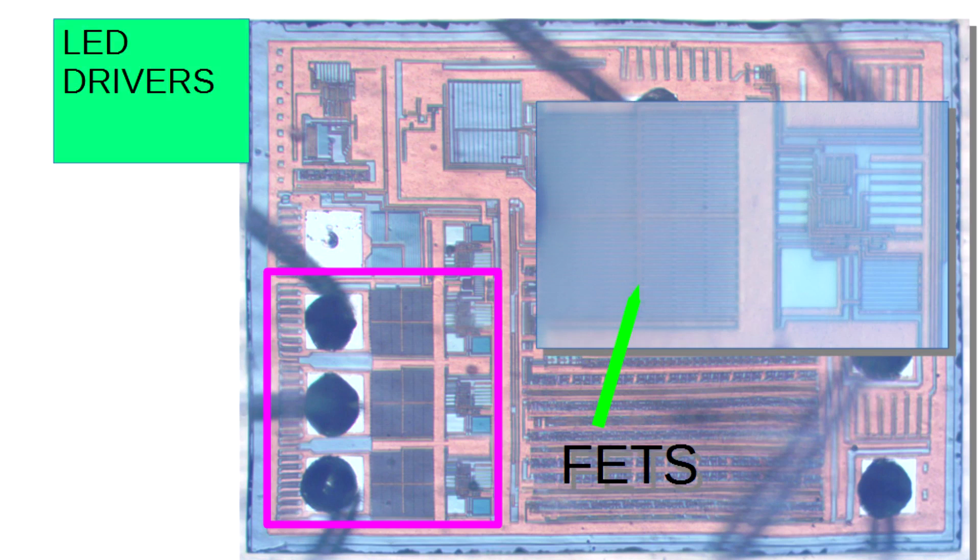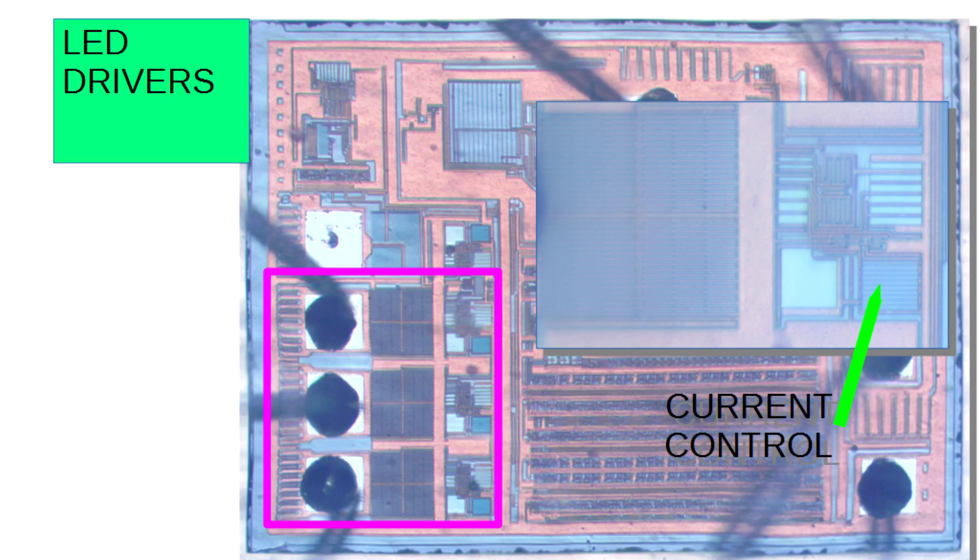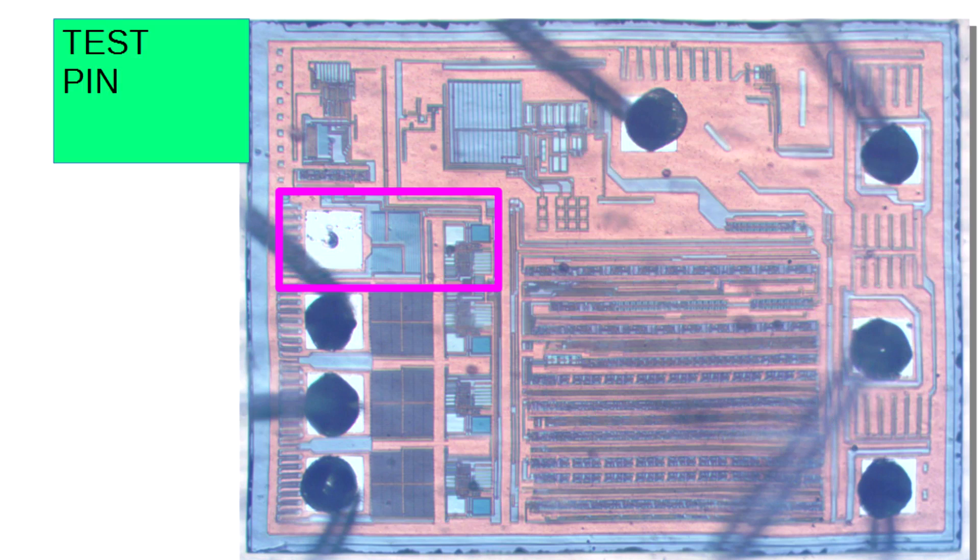Just to the left of the bond pads are the FETs — you need some current-carrying capability. Just next to that is circuitry I suspect is being used to provide some current limiting. If you look above there, it looks like there might actually be a fourth pad, but there's no bond wire. If you look closely, there's actually a divot on the bond pad, which indicates it was used during manufacturing tests.